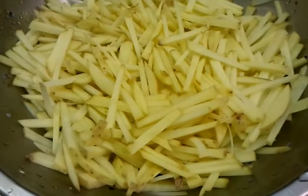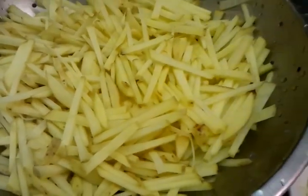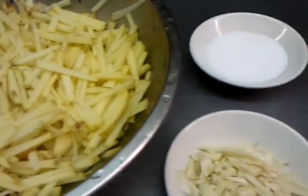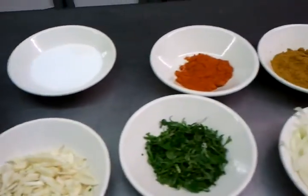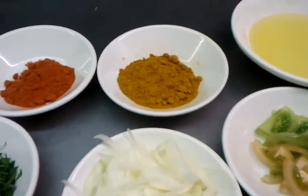And you need three large potatoes, finely chopped into small pieces like french fries. We will show you how it's done in the next video. Thank you.